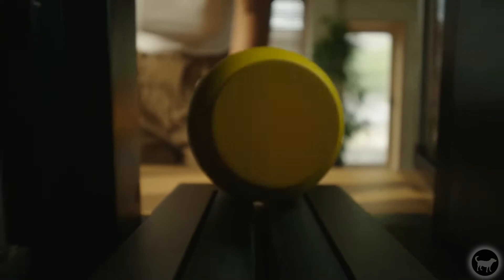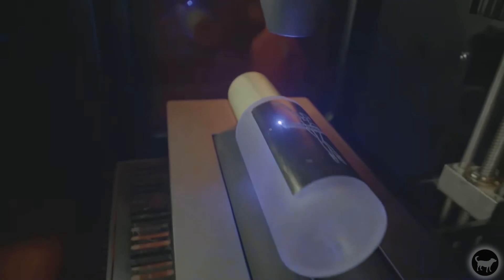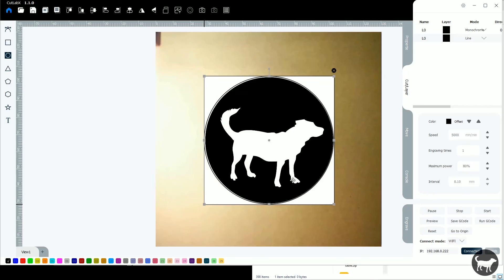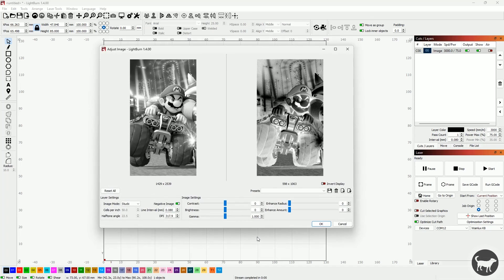There is also an additional rotary attachment that can be purchased separately to engrave on things like tumblers and other cylindrical objects; however, I don't have the attachment so I won't be showcasing it. The machine can be operated by the included free software called CutLab X, or third-party software such as Lightburn and Laser Gerbil. It can also be controlled by a mobile app, though I have not tried that in my testing.